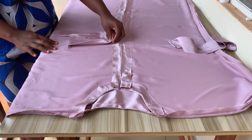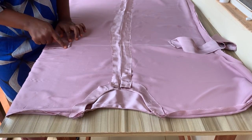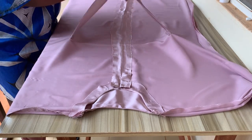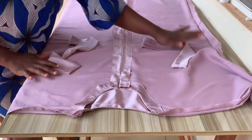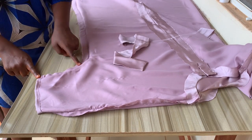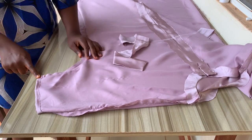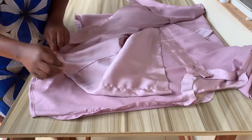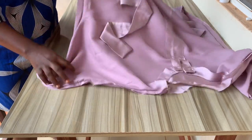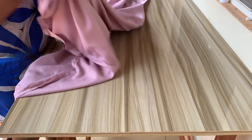This piece came out beautifully. I'm done stitching the belt on both sides, and I also stitched the sides and the hem. Remember to stitch your hem right after using the iron to press down your hemming gum. If you love this video, please give it a thumbs up, ask any questions in the comment section and I'll answer. Thank you for watching — bye!